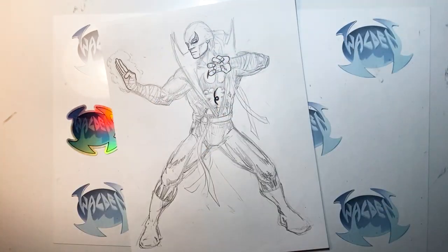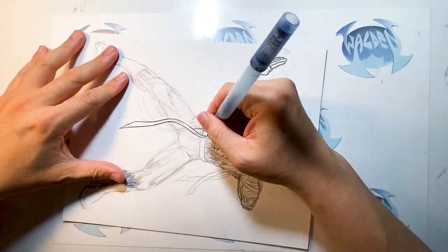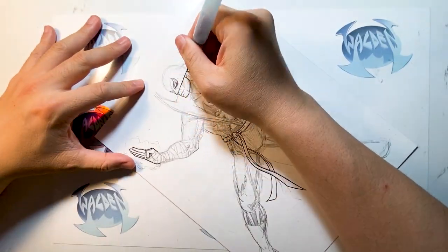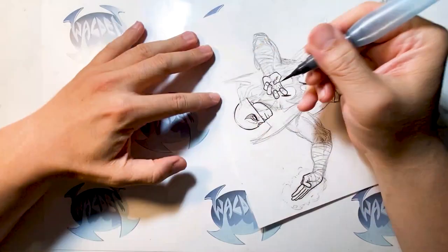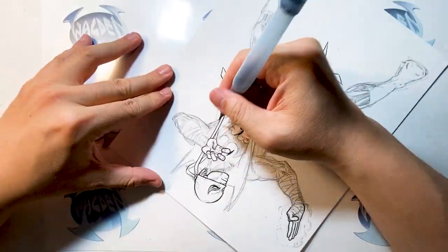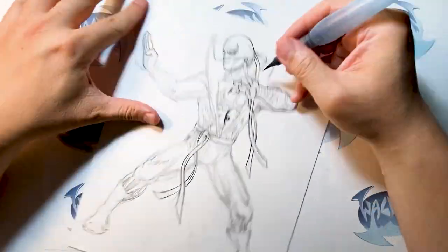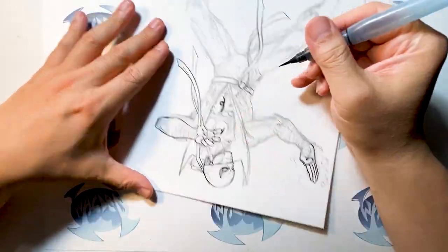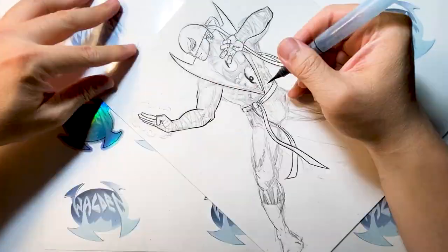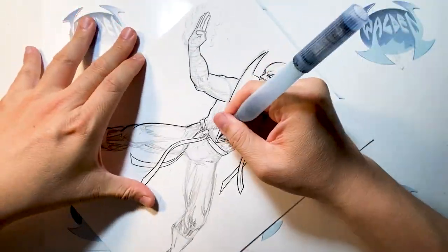After penciling everything in and filling in shadows so I know where they are, I start inking. Right here I'm inking the straps first — all the straps on Iron Fist's waist. When I do comic book inking, I like working on things in the foreground first. If I ink the body first and go back for the straps, lines might overlap. So I always work on foreground elements first — his hands inked first, then the straps, then the body underneath.